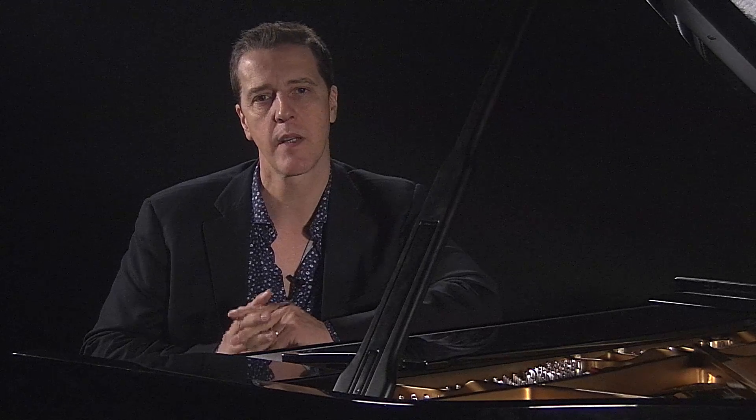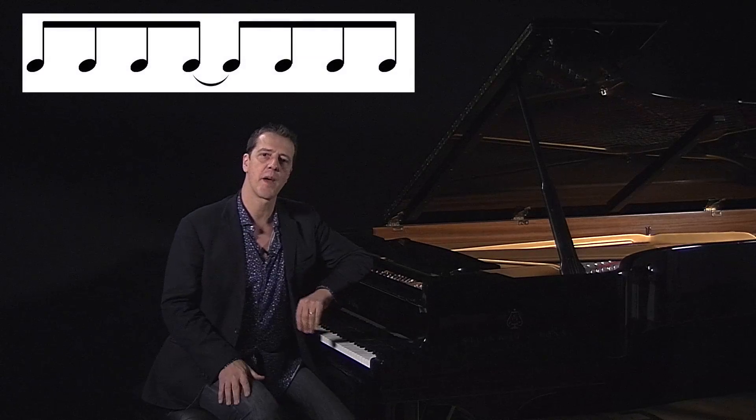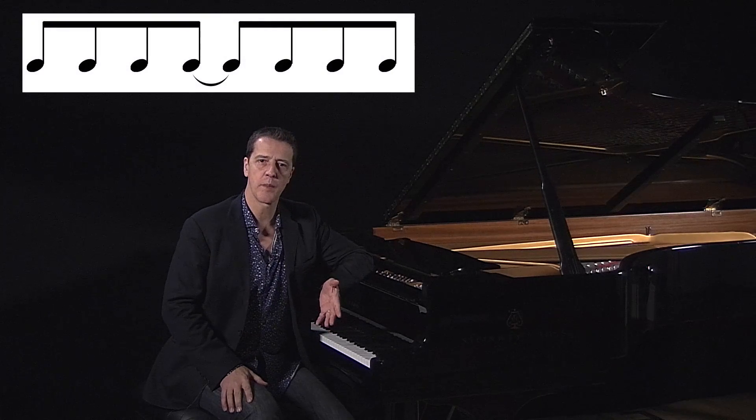Now you may remember when we talked about syncopation and ragtime — as you can see from the graphic above my head, it was putting an accent on the weak beat, i.e. tying the quavers 4 and 5 together, just to give that little stress to the weak beat.